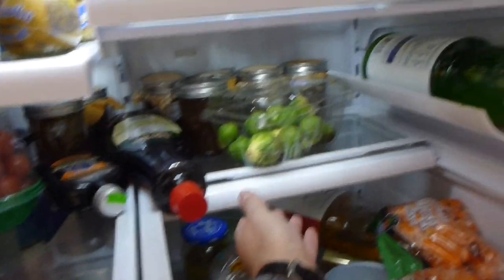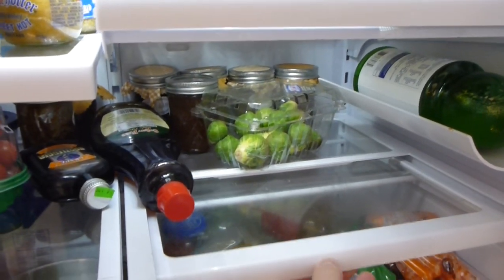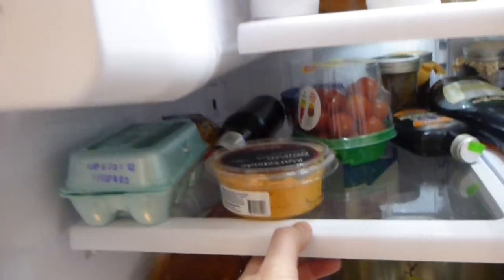These shelves in here are actually very nice. You can fold this out if you want to have additional shelf space, or you can push it up if you want to put a tall bottle or something in there that needs to sit up. You've got that capability. On this other side, you don't, but you do over there.